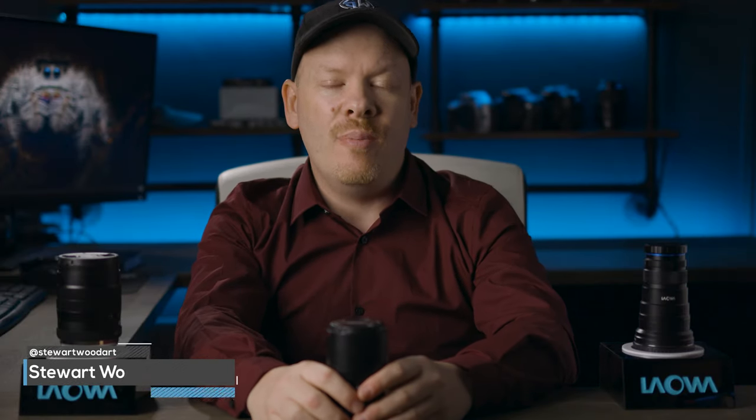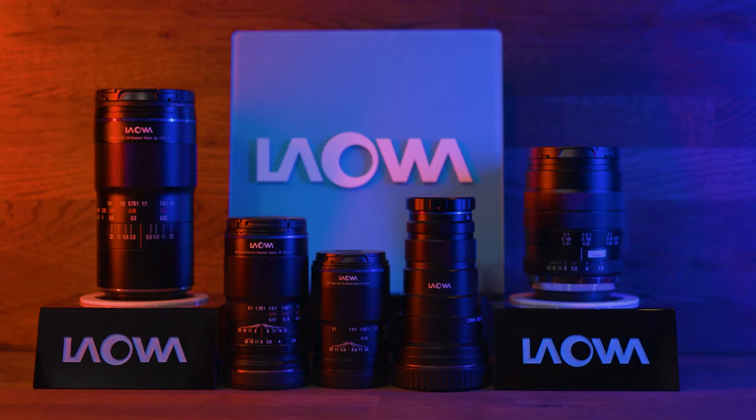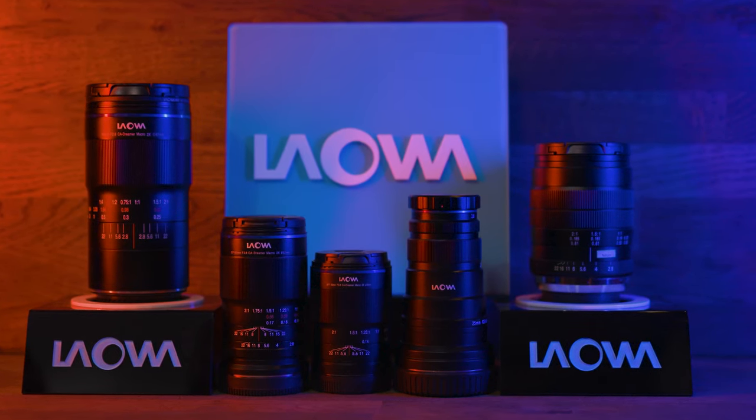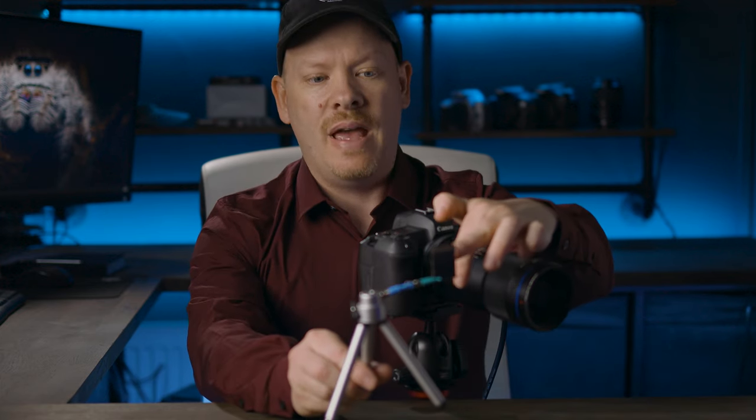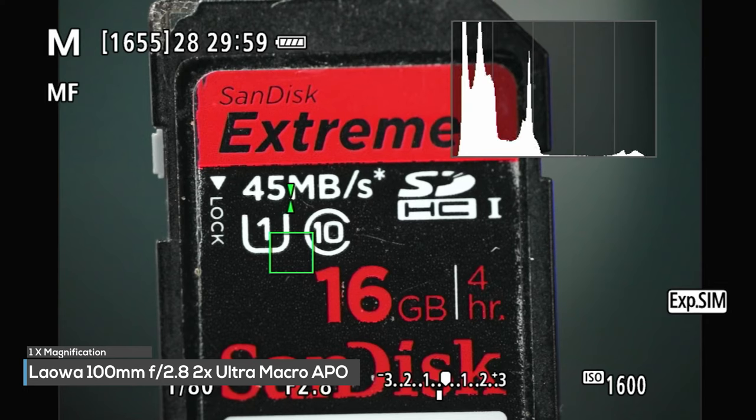Hello, my name is Stuart Wood and I'm here to talk to you about Lauer macro lenses and the advantage of a 2x macro lens. Lauer have several lenses in their 2x macro range. But what is 2x macro? Let me demonstrate that now for you. To demonstrate the 2x capability, I've got myself a little SD card here. That is a 1x macro of an SD card.